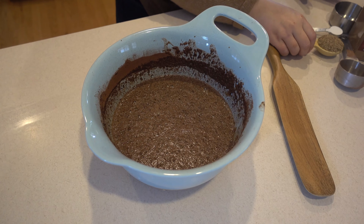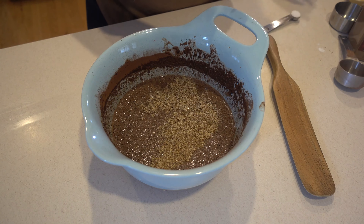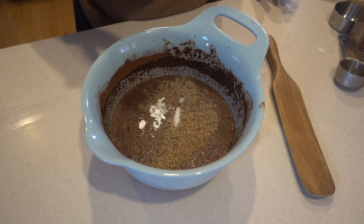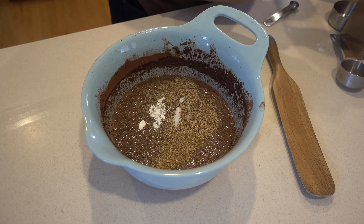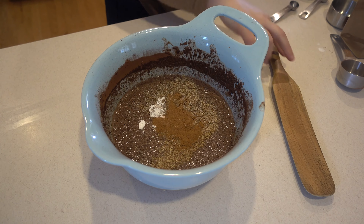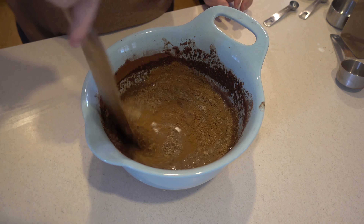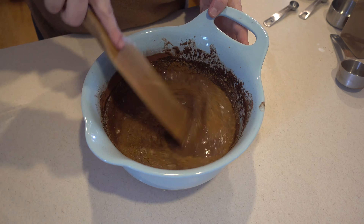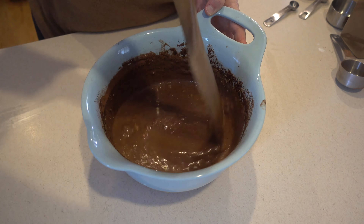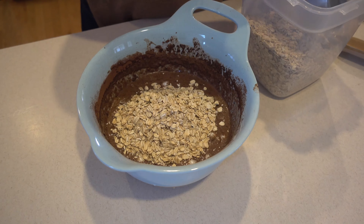Now I'm going to add the rest of our dry ingredients. I have a tablespoon of brown flaxseed, a teaspoon of baking powder, half a teaspoon of salt, and a teaspoon of cinnamon. I'm just going to go ahead and give this a stir. Then we're going to need two cups of rolled oats.